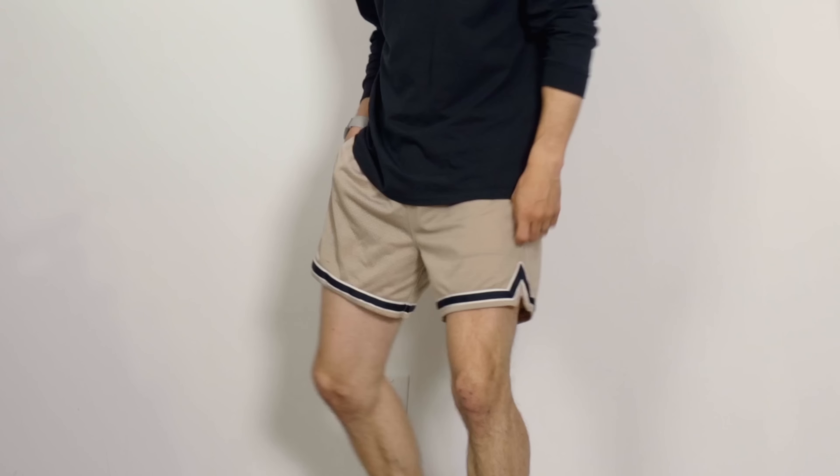Even if you keep it simple, there's a way to make that outfit a little bit more interesting. Basketball shorts are very much trending right now, but they're also super comfortable, versatile, and they are nice and light and breezy — so perfect for a nice chill outfit for those hotter days.